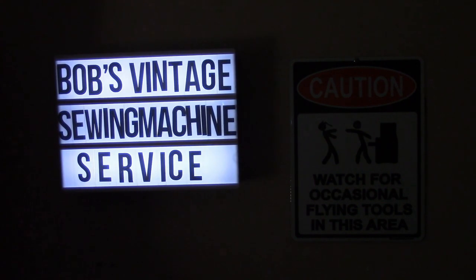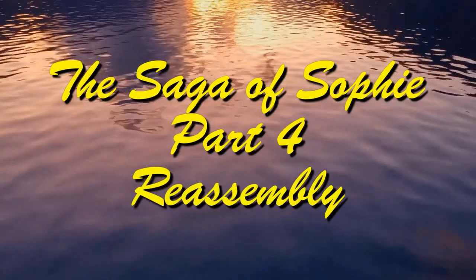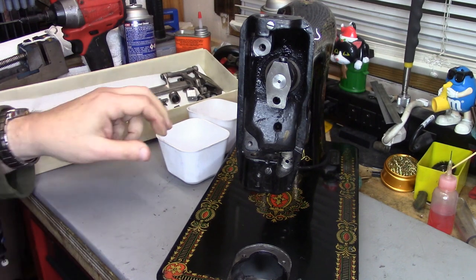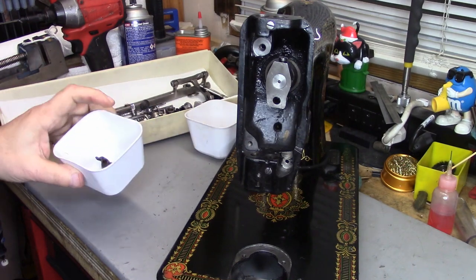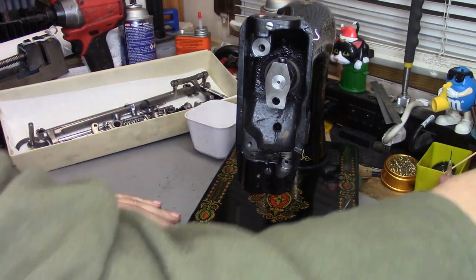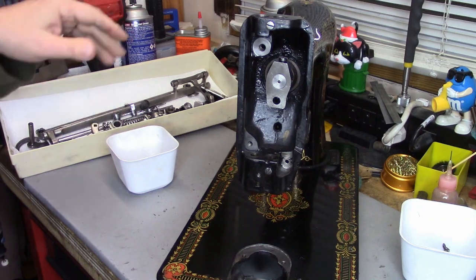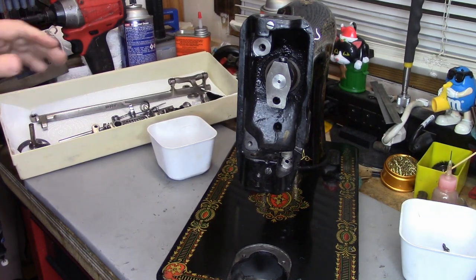We're back with episode 3 of the Saga of Sophie, and today we're going to do some reassembly. We're back with Sophie again. I've got her parts cleaned with the exception of a couple of things I haven't touched yet — one being the bobbin case, the other being the bobbin case positioning bracket. I haven't touched the bobbin winder yet either, but all of her hardware is clean and polished and all of her other internals are ready to go.